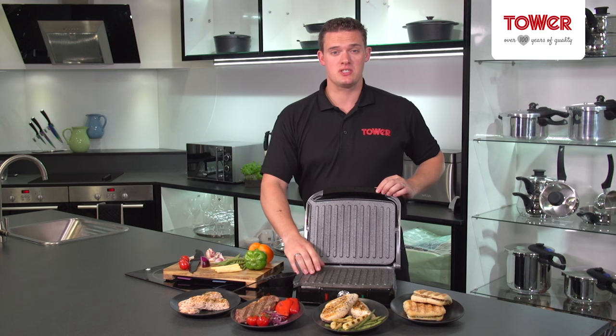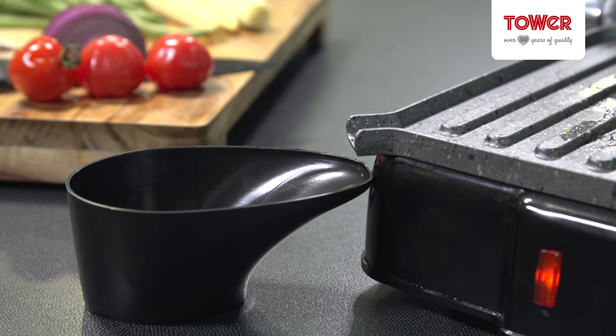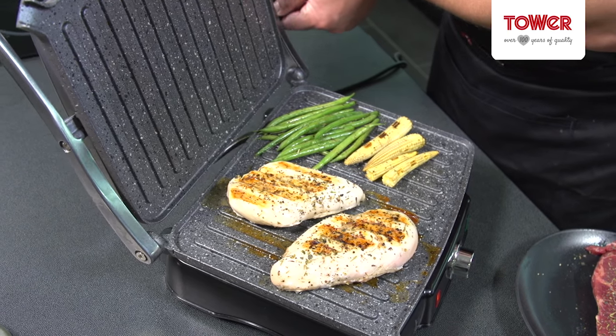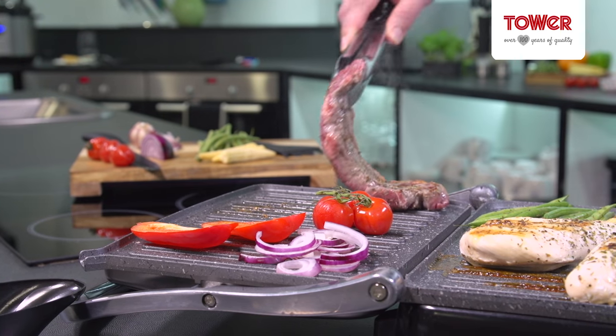The deep ridges channel away excess fat which is captured in these handy drip trays for deliciously healthy meals. When you need to cook multiple elements of your dish at the same time, simply place the grill in the flat position.